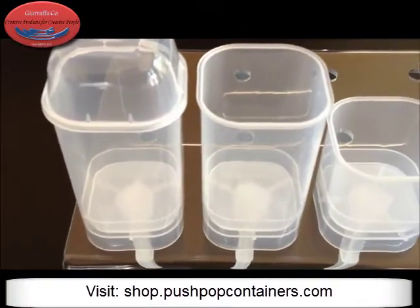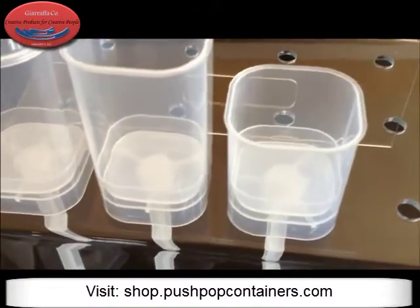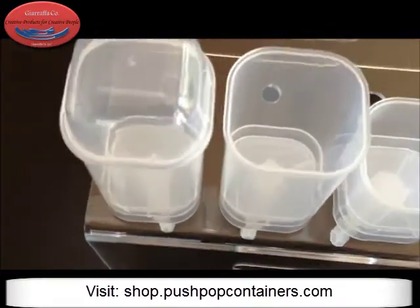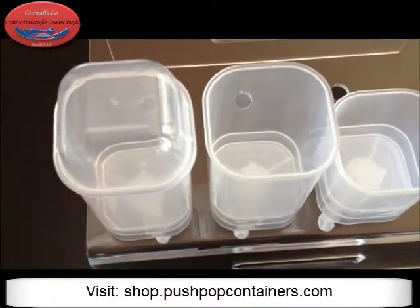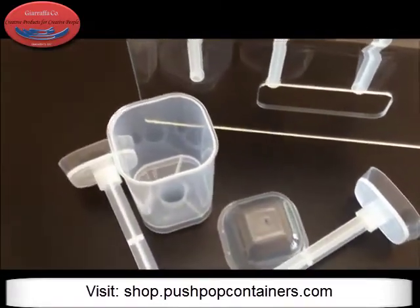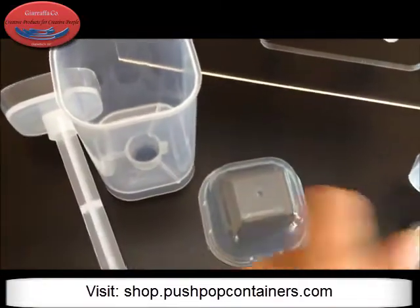These come in both the standard height and also in our Mini-Me version. This is a patent-pending product and you can purchase the squares at shop.pushpopcontainers.com or at lagunaholesale.com.